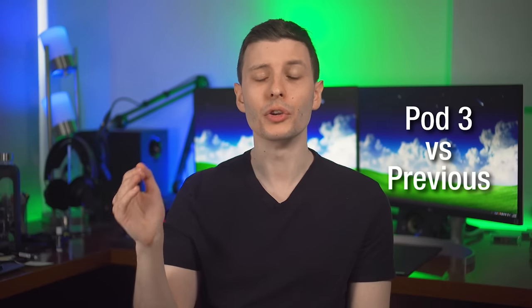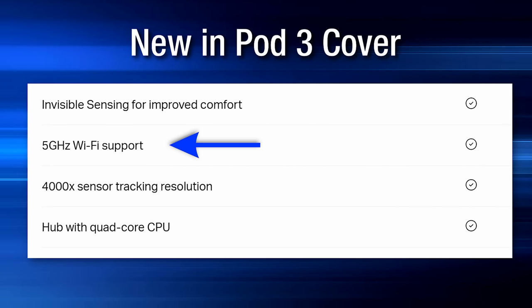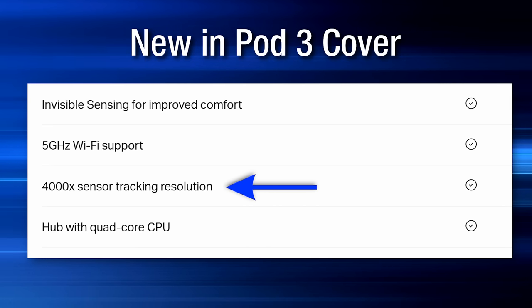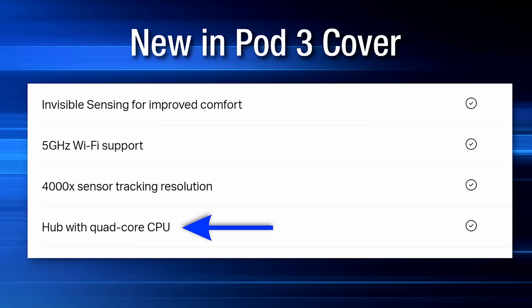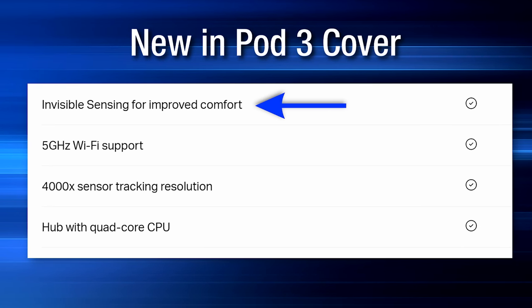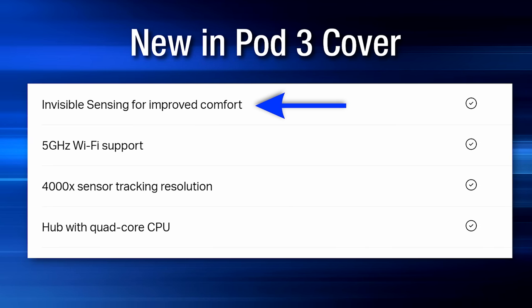As for the changes between the new Pod 3 cover and the previous one I had for most of the year, it's definitely a small incremental change. The new cover supports 5 GHz WiFi — the previous one was only 2.4 GHz, which is definitely an improvement. It also has an improved sensor for more accurate tracking, apparently, and a better CPU, though I'm not sure what difference that makes to the user. It apparently has added comfort — they improved how much you can feel the grid — though I didn't really notice a huge difference, and I didn't find it a problem before anyway. They offer a discount to upgrade from your current pod cover to the new one, though it's definitely an incremental upgrade, not necessary unless you really want it.